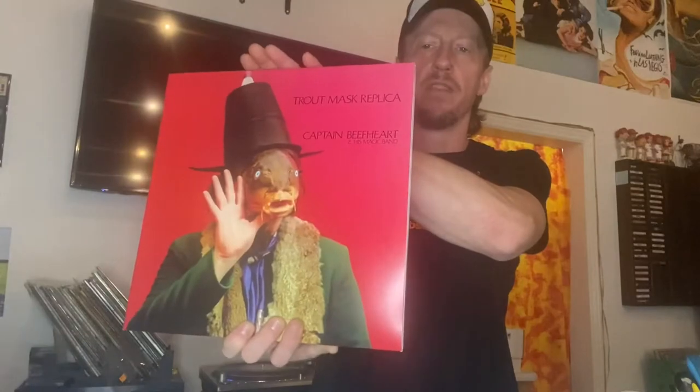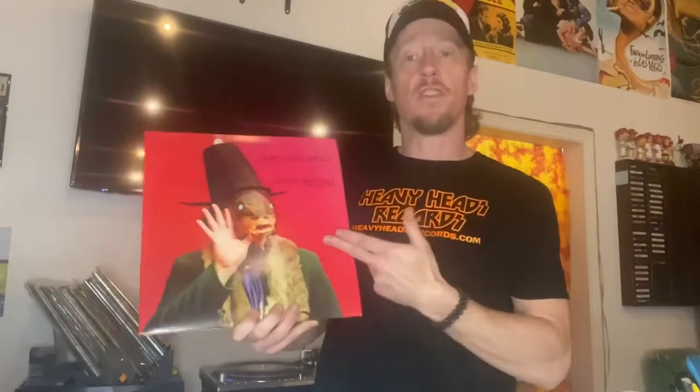I have a customer who was wanting me to send him pictures of this album. It's listed on Discogs right now, so I thought I'll just do a video, and I will send the video to everybody, and whoever wants it, they can grab it.